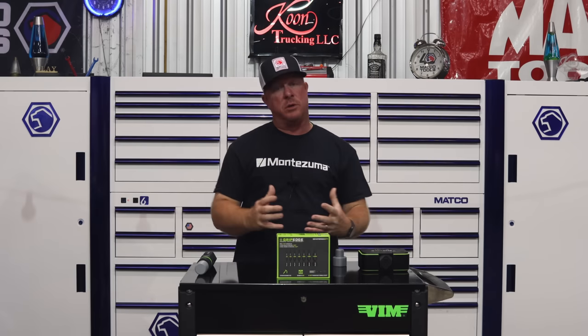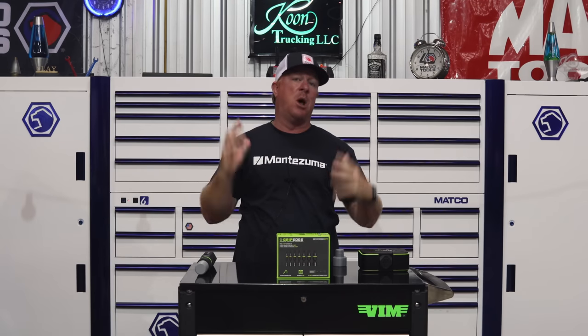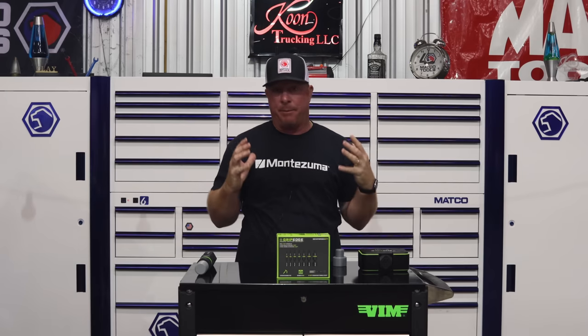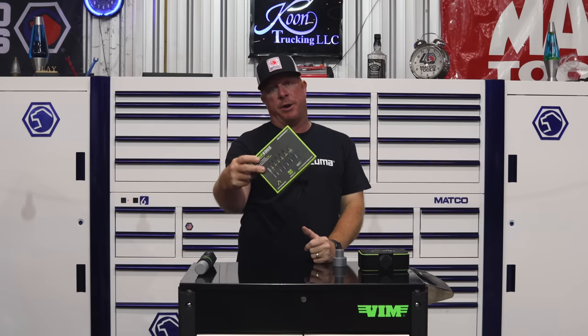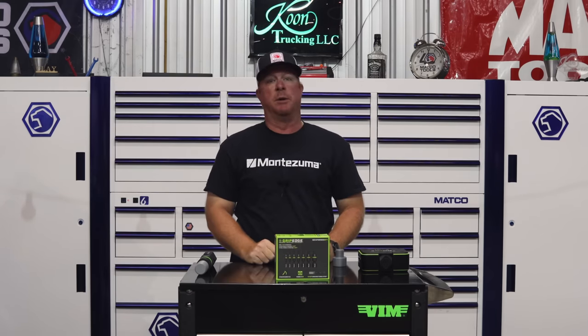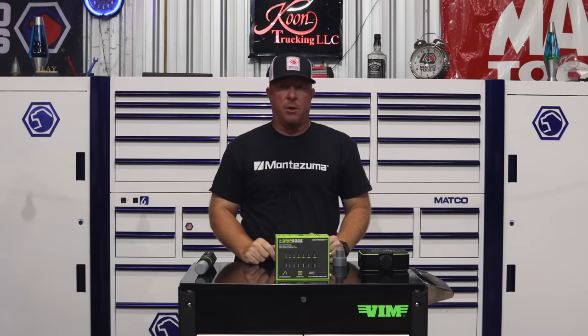What's up guys, today we got an awesome video and I'm super excited to bring this to you because we all have to deal with broken bolts and extracting them is a complete pain in the rear. I'm going to show you a product that's going to dramatically improve your chances of getting those broken bolts out. Stick around because I'm going to show you the best extractor on the planet.